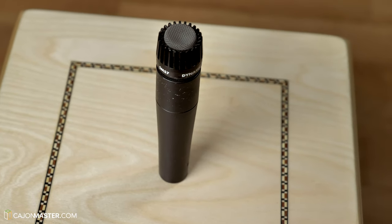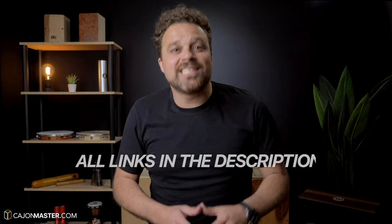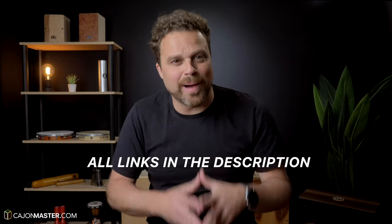If you are looking for a strong and reliable microphone with a good price — $99 — you might consider getting one of these classic SM57s. I have included links in the description below in case you want to buy it.